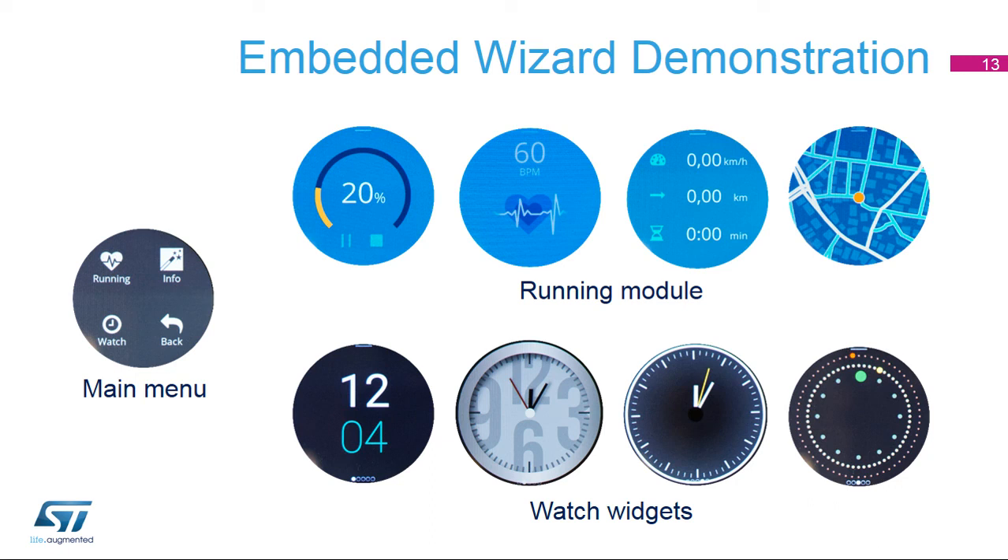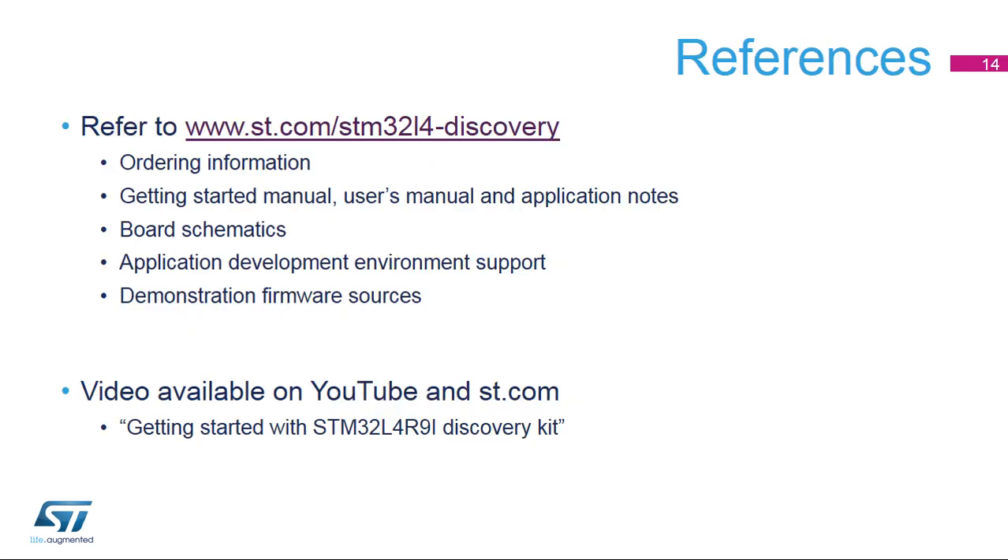For more information on the low-power STM32L4R9i Discovery Kit, please go to www.st.com/STM32L4-Discovery. You can also watch our videos on our YouTube ST channel. Thank you.